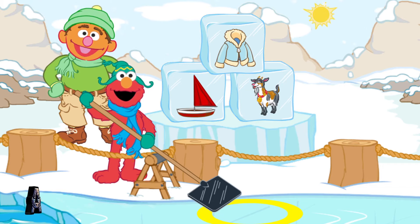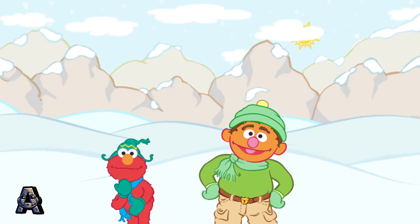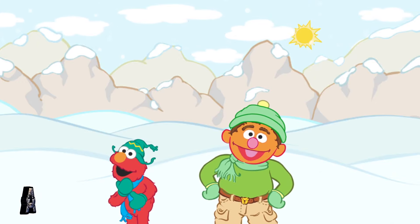Thanks for helping me find rhyming ice blocks for the polar bear habitat. Thanks for your help. Elmo loves helping. Where should we go next? I was thinking we could visit the polar bear cubs.